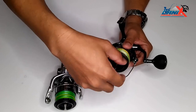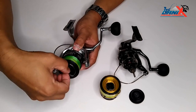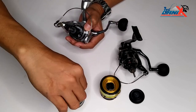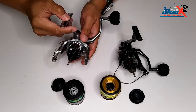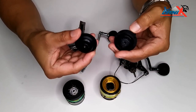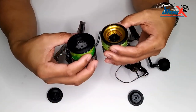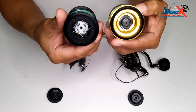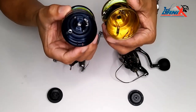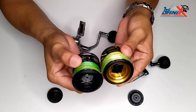We'll now start with the spool. By the way, they are both 5000 size XG — this is for Twin Power and this is for Stradic. Both the drag knob is with a rubber seal, meaning both are waterproof, and both of them have cross-carbon drag. The design is almost the same; only the color is different.